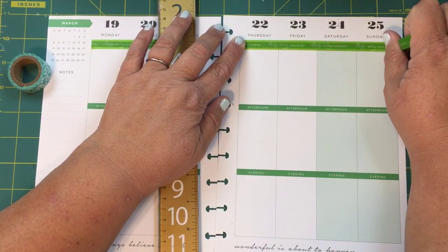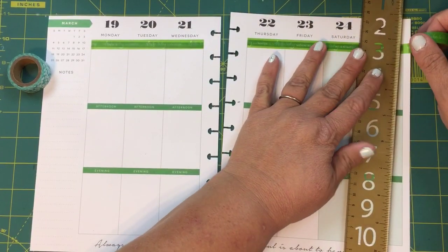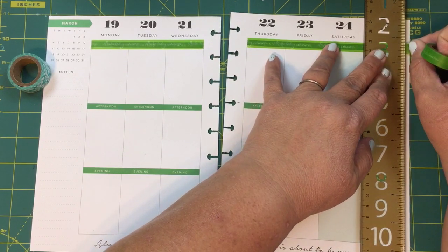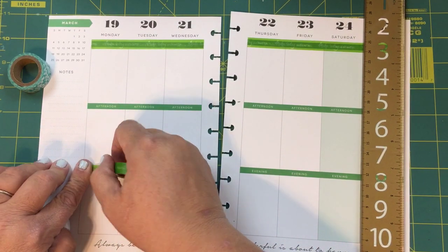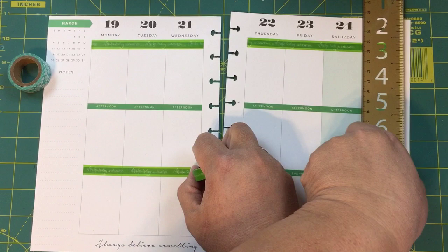The ruler I bought at Staples — I always tell you because if I don't, every time I forget, somebody always asks me. I got it at Staples, but this was a long long time ago so I cannot guarantee it's still gonna be there. This washi says 'make today awesome' and that's all it says, over and over again — just 'make today awesome.'